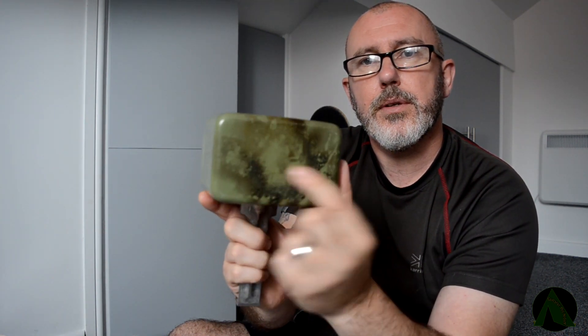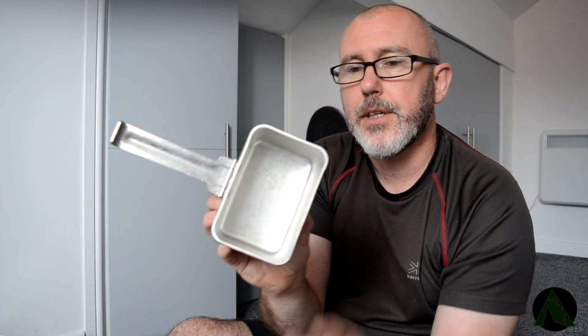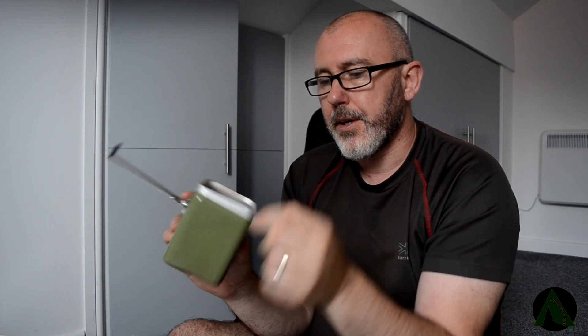That's in pretty decent nick — obviously it's been used. Now I like that because it's green, it's painted green there. But actually inside of it there's no coating. So you're not going to get the problem that I had with the BCB cup, which was black inside, and once it started getting hot all the coating inside started cracking and flaking. So that went in the bin. But with this, that should be okay.